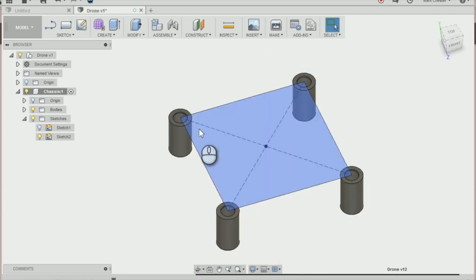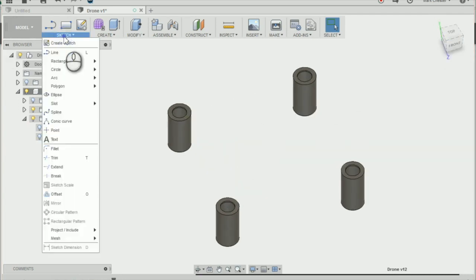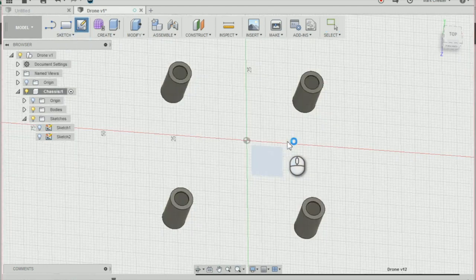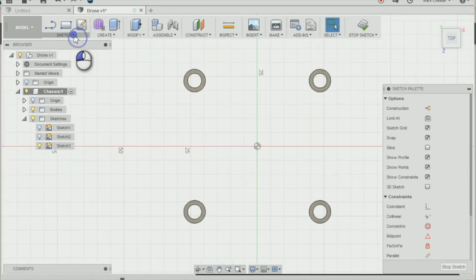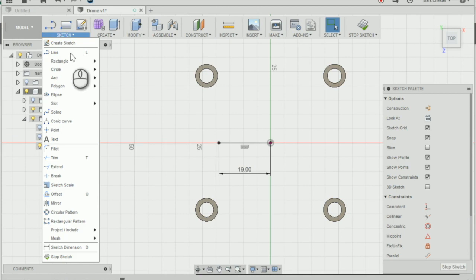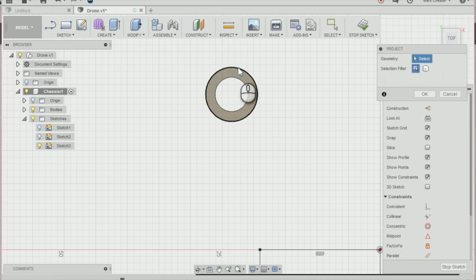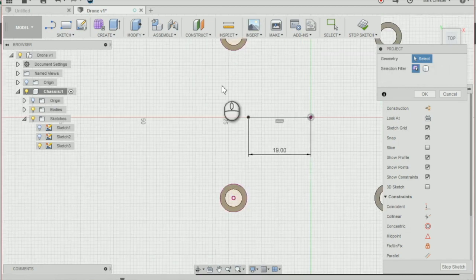Next we need to join these mountings together. I'll turn sketch two off for the time being. I'm going to create a new sketch on the bottom plane again, draw a line — go to Sketch > Line or press L — and create a line going 19mm out from the origin. Then go to Sketch > Project and project the outside edges of our mountings and press OK.